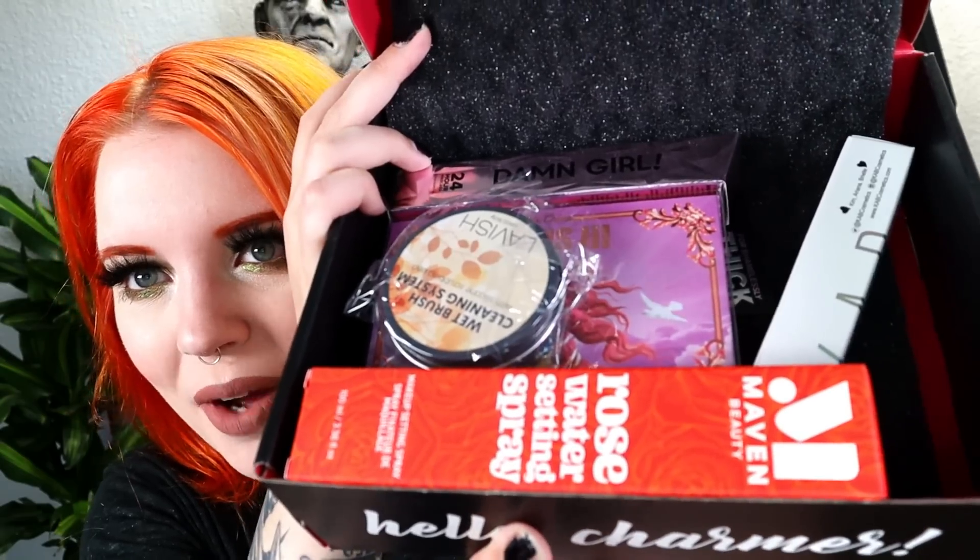Usually I start with the premium bigger box first, but this month I want to start with the base smaller box. The base box is $25 a month, the premium box is $35 a month. It has a good amount of weight to it and I haven't seen any previews yet. Inside we have the card with retail prices, and there's a palette in here too.